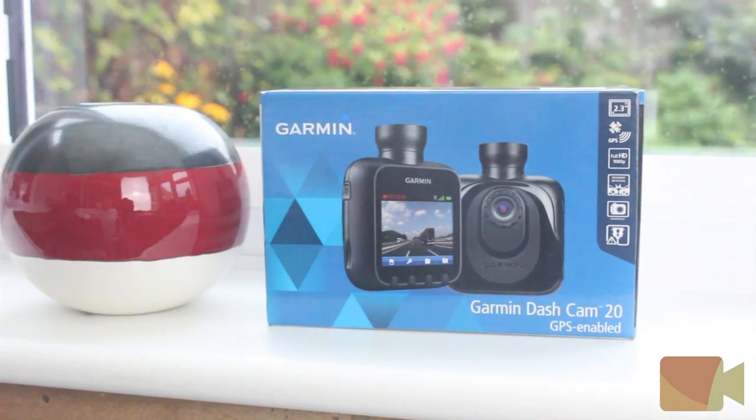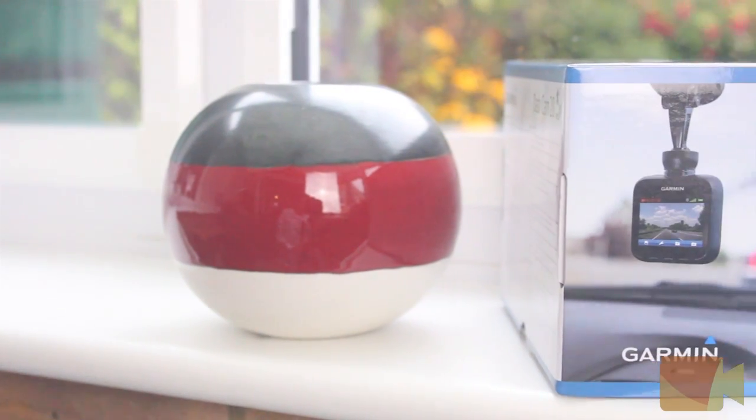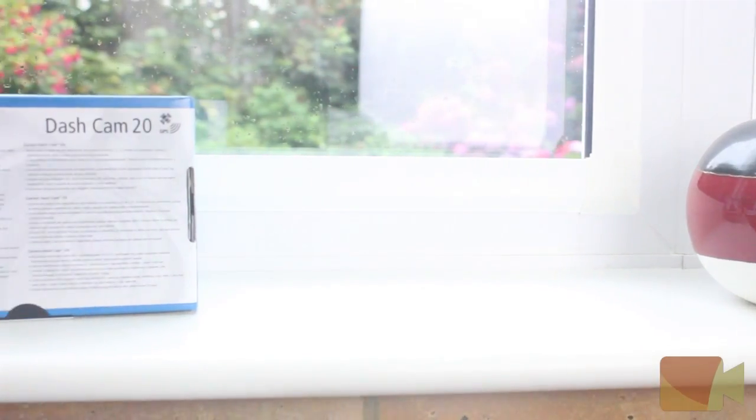Let's take a look at the box. As you can see on the front we have a big picture of the Dashcam, the brand logo and the product name. On the sides we have more pictures of the Dashcam, and finally on the back we have some information.